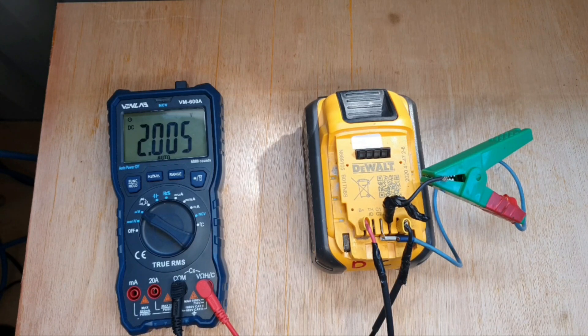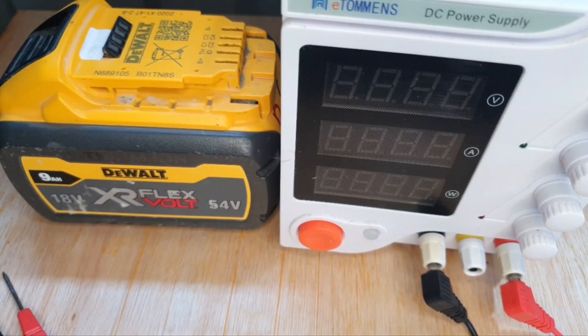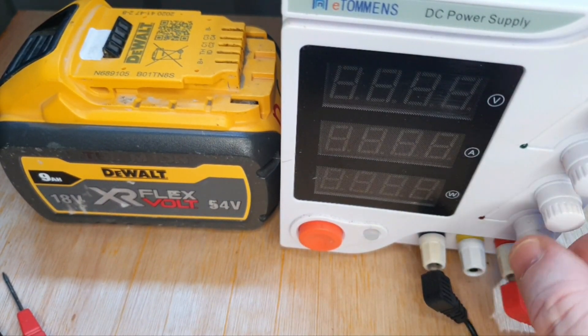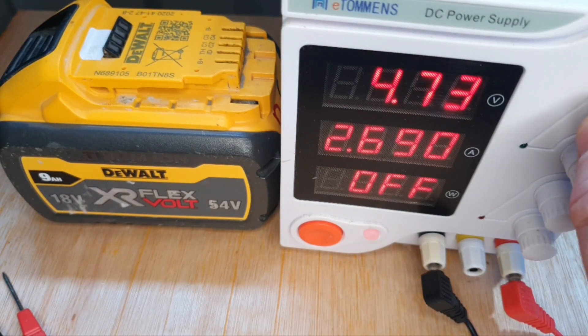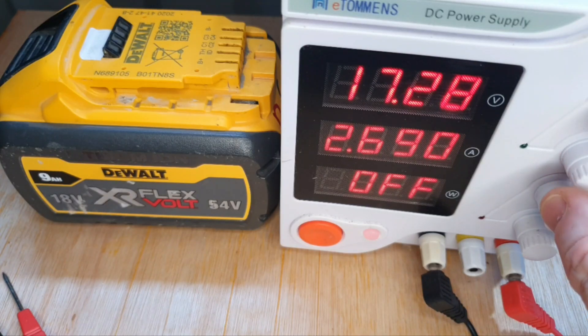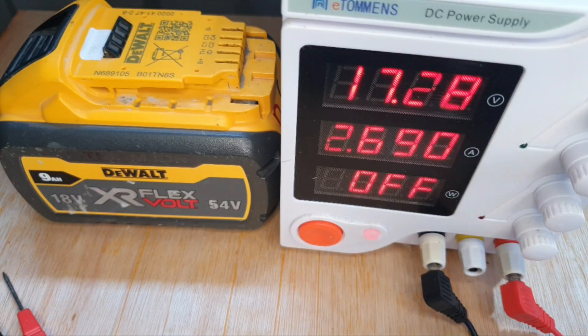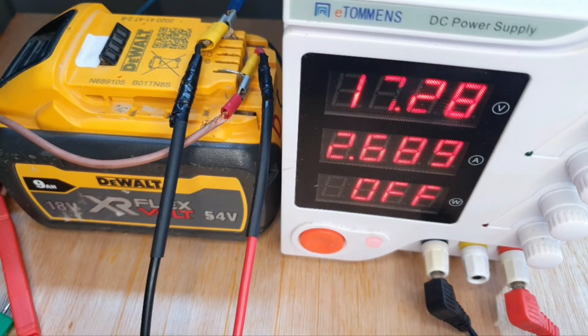I'm going to try something here today. The usual method would be the jump start method, but there's a more sensible way of doing this — it takes longer but I'm going to show you what it is. The common method of bringing up the voltage of a battery so it'll charge is the jump start method, which I've used a lot myself. However, today we're going to use this DC power supply and set it to about 17 volts roughly, and charge this over a long period of time to see if we can bring the voltage up sufficiently so it'll take a charge.